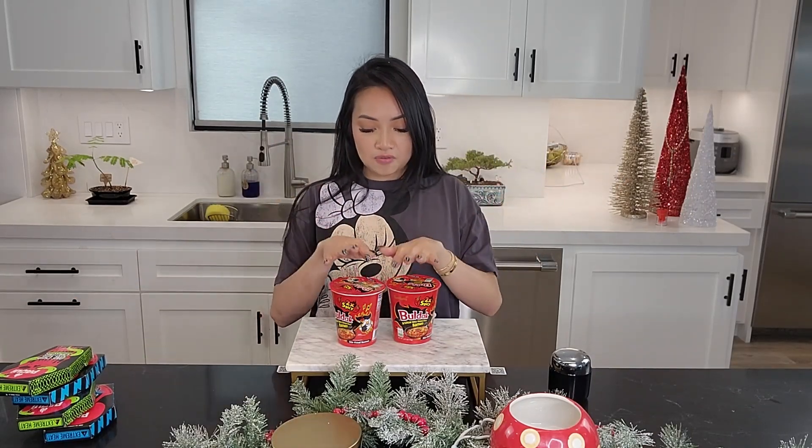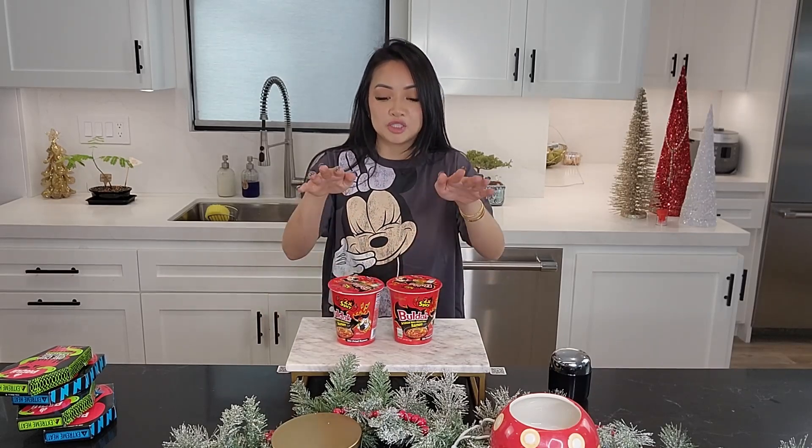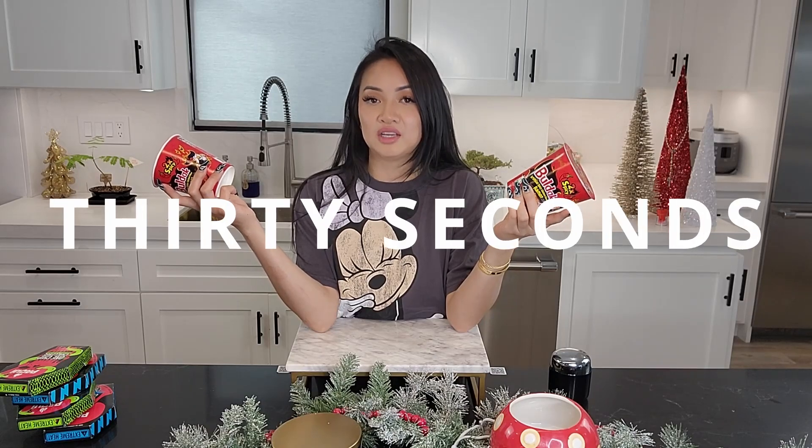Today, to challenge myself and start off the training, I'm gonna do two of the mini Bulldog two-times spicy noodle challenge and I'm gonna see if I can do it in 20 seconds. So let's start making it.